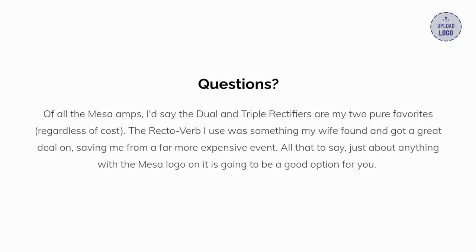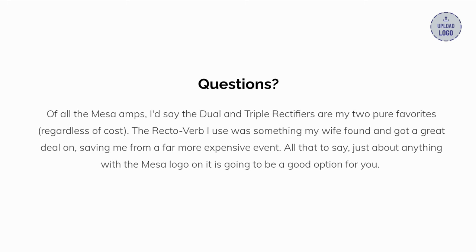Do you have questions about our recommendations? Of all the Mesa amps on the market, I'd say the dual and triple rectifiers are my two pure favorites, regardless of cost. The Rectoverb I use was something my wife found on Facebook Marketplace and got a great deal on, saving me from a far more expensive event. Just about anything with the Mesa logo on it is going to be a good option for you.